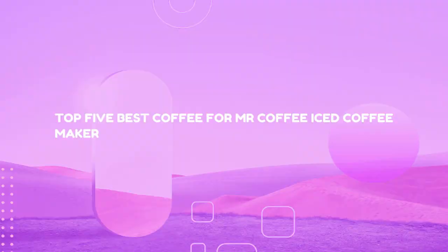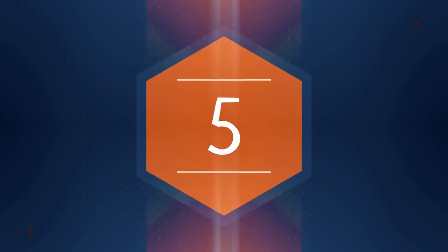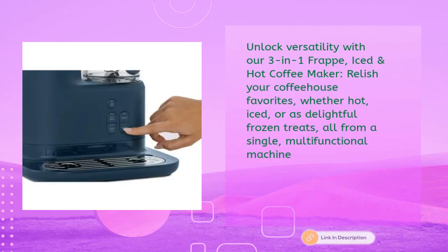Top five best coffee for Mr. Coffee iced coffee maker. First up: the Mr. Coffee three-in-one single-serve frappe, iced, and hot coffee maker and blender with reusable filter, scoop, recipe book, two tumblers, lids, and straws in navy blue — just $129.99. Unlock versatility with this three-in-one frappe, iced, and hot coffee maker. Relish your coffeehouse favorites whether hot, iced, or as delightful frozen treats, all from a single multifunctional machine.